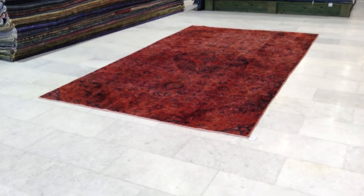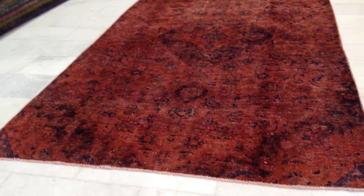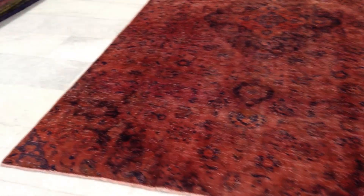Vintage Carpet 4370. It's a handmade Persian Vintage Carpet. It's got this orangey-red color to it with a very interesting, fascinating design.